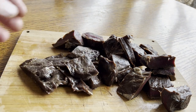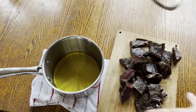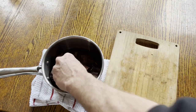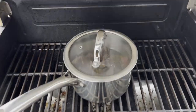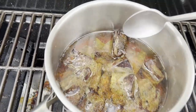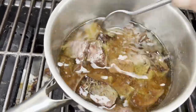I took all that rendered fat and added the muscle to that, then put it on the grill at about 250 degrees and slow cooked it for about eight hours. This can also be done on a stovetop, on the wood stove, or in a slow cooker.